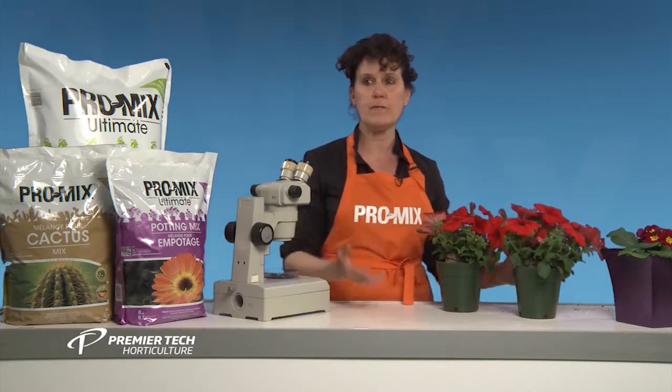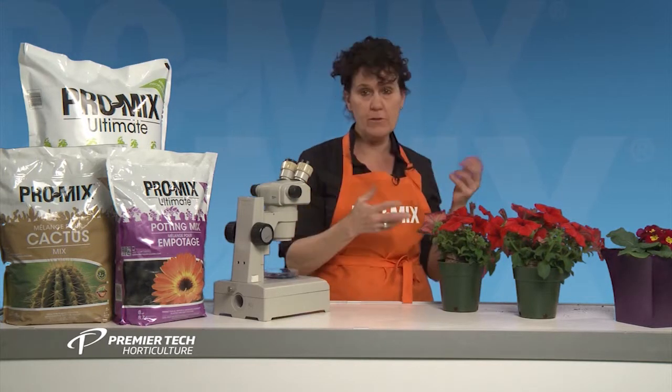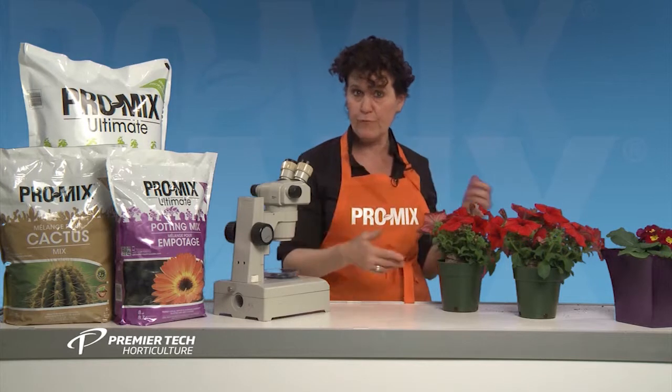That means the plant is going to be more resistant to all sorts of stresses. What it does give is plants that are bigger, that have more flowers, and that will give more fruit or vegetables.